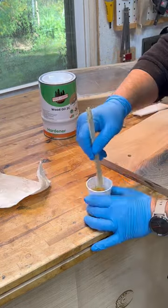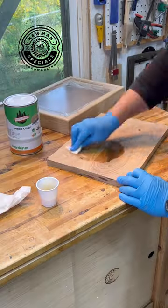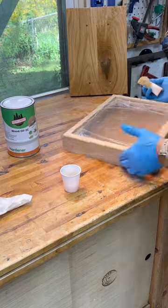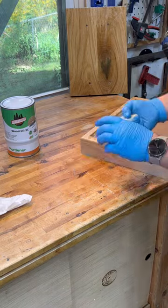Application is really simple — you just mix it up, pour it on, and I applied it with a white scrubby and just scrubbed it in. One of the things I really like about this is you can sand up to 300–330 grit and get a good finish. It gives you a little bit more sheen than we're used to.